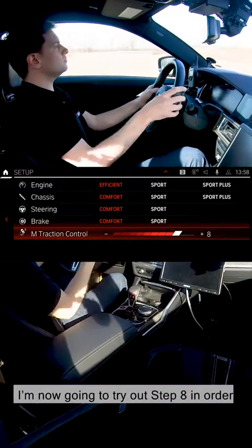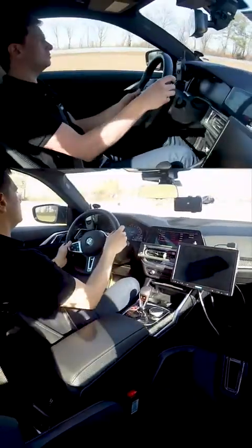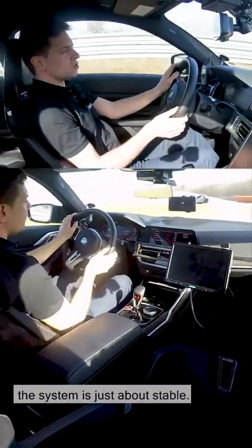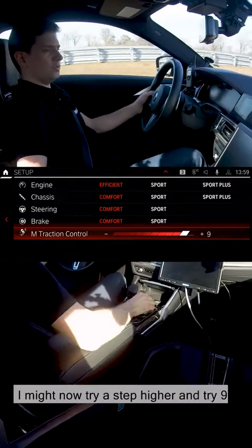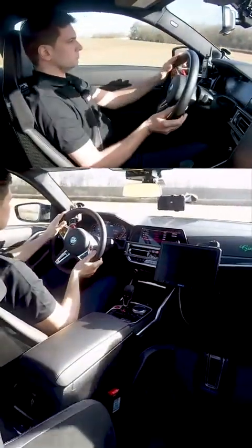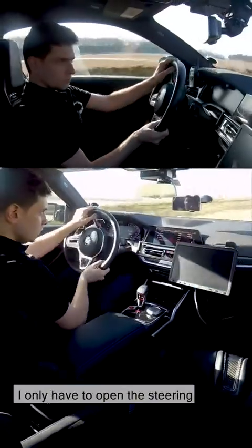I'm now going to try out step 8 in order to find the ideal traction. Here at the apex, I'm putting my foot down. With winter tyres in the dry, the system is just about stable — I think we've got it just about perfect. I might now try a step higher and try 9 so that I don't have to counter-steer. Yes, that's really on the button. I can take all the corners here with the throttle wide open — I only have to open the steering a little when the vehicle feels like it's going to oversteer.